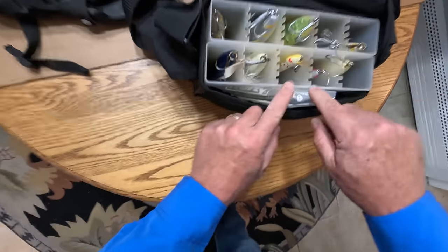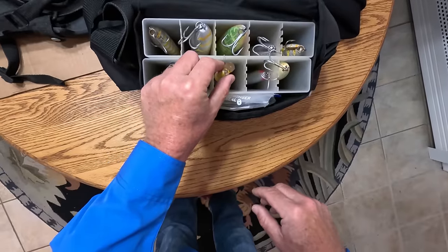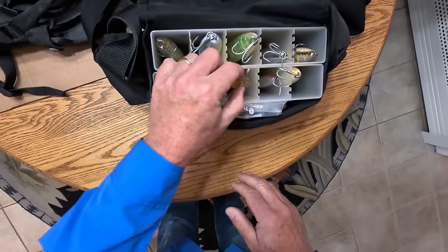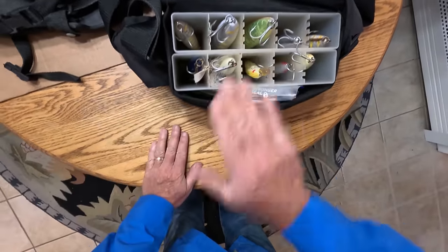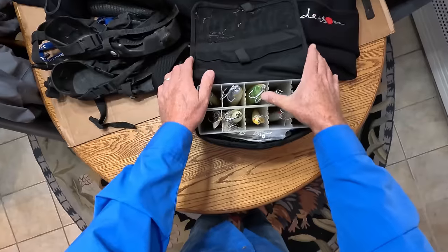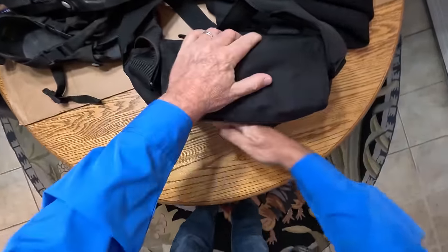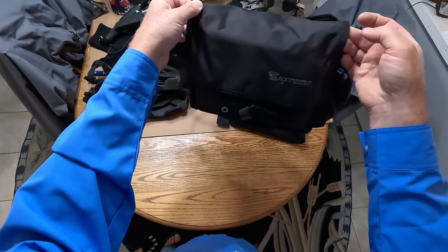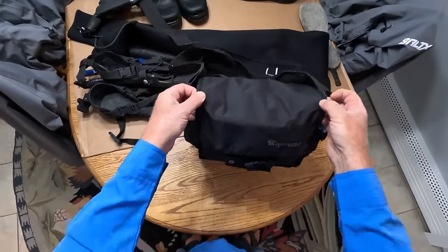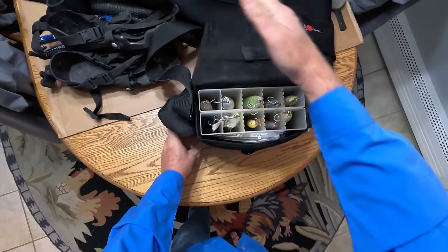One simple thing it has that I really like is these little cutouts — what that enables you to do is hang lures on the edge so they hang down a little bit lower. It's a minor thing, but I like it. What's really important for any surf bag is that it has a lot of Velcro, which this has. When I close this up, there is no way that thing is opening up in the surf — if you were to fall off a rock or take a spill, this is going to stay closed.